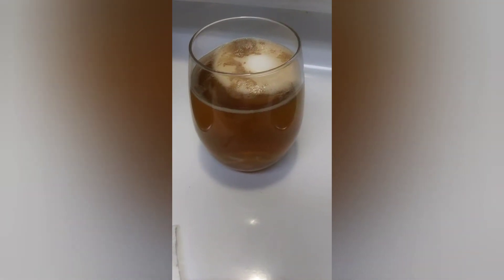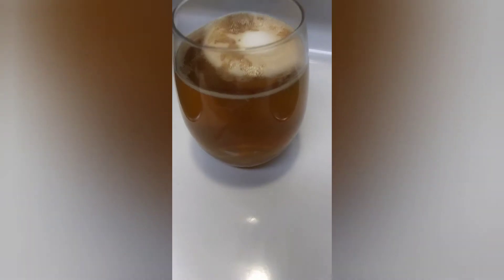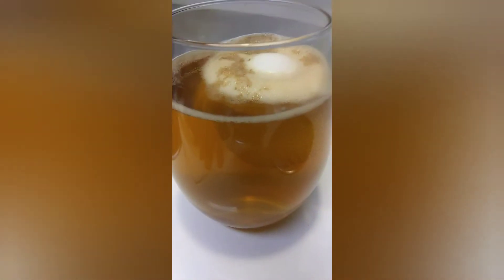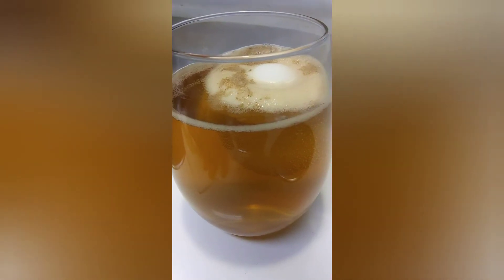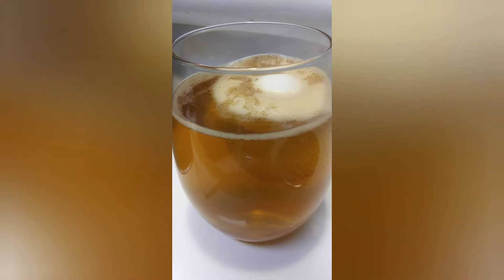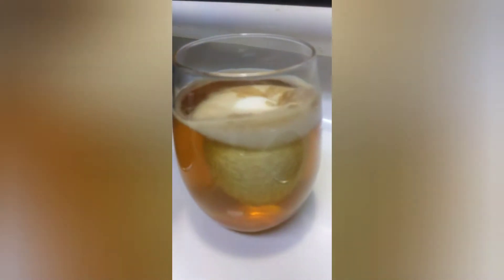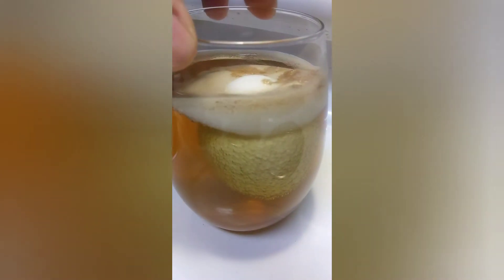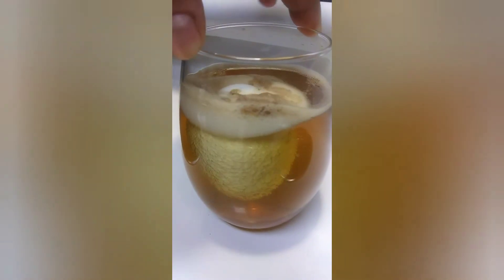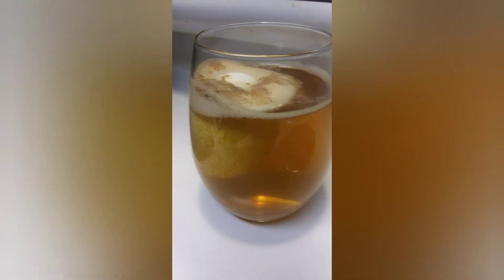Hey, what's up y'all! I just wanted to show you guys — it's been about seven hours. I put the egg in the vinegar and it looks like the shell is dissolving. You can see it rising to the top there. It's very interesting — you can see it's like all bubbling all around the shell. Wow, look at that foam! All right, so next time I'll show you guys and we'll see if it's rubbery and bouncy.